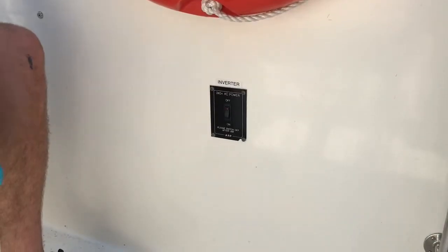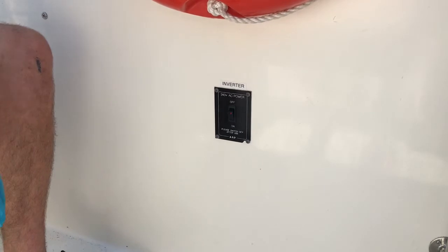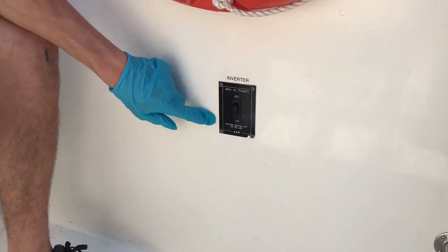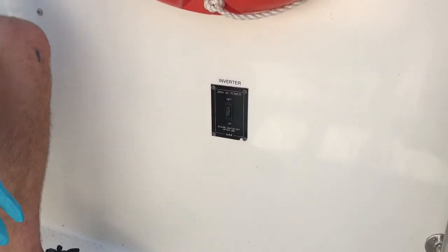If you want power on the boat, simply turn the inverter to on. It doesn't matter if the engine is running or not — if you want power to your sockets, 240 power, make sure this is turned on. When you're not using it, remember to turn it off to save power.